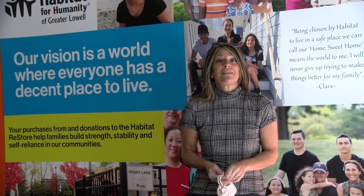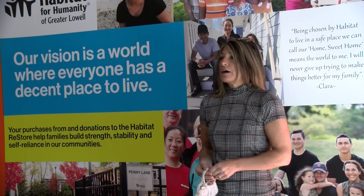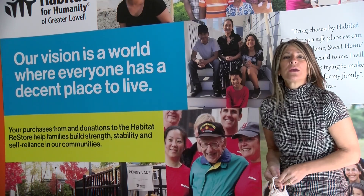I love the ReStore — I've been working with Habitat for Humanity and the ReStore on one of their home builds from 2011 on Rock Street in Lowell. I love the whole concept of the ReStore, where all the proceeds go to building new homes for families in need.